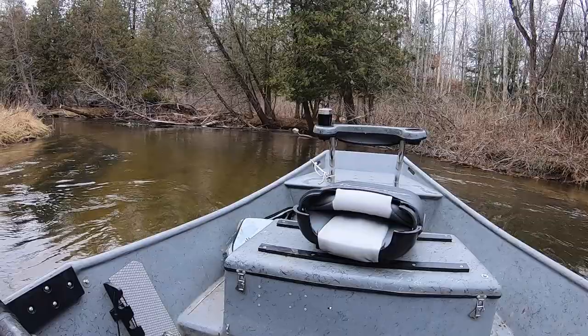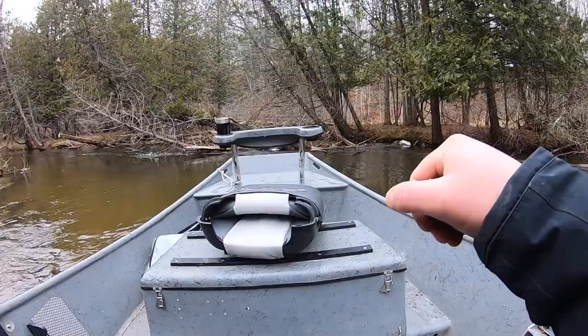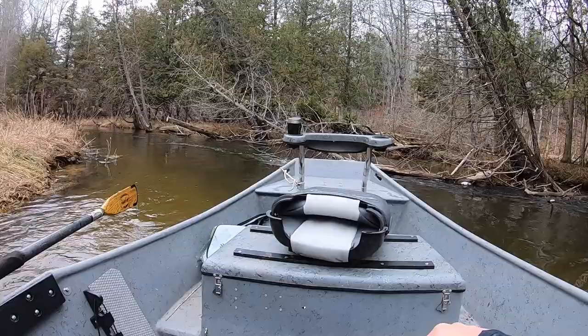We're coming into another tight situation — there's a tree falling just ahead. I'm making sure the back of my boat is facing the inside edge of this turn and slowing things down just a bit. You don't want to go too much, because that might spin your boat out of direction.